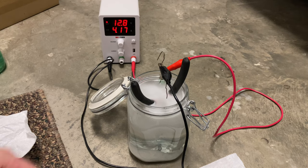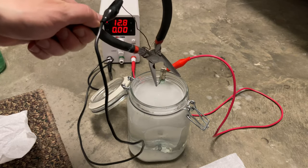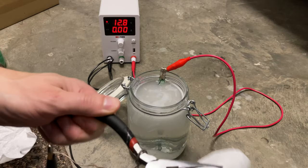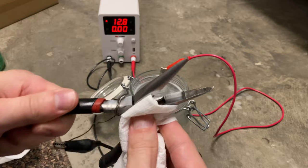We see much more vigorous bubbling with this new bath. I'm gonna pull the part out here, let it drip dry, nice wipe down. It's kind of warm — I guess four amps was enough to really light it up. That's ready for a nice nickel plate.